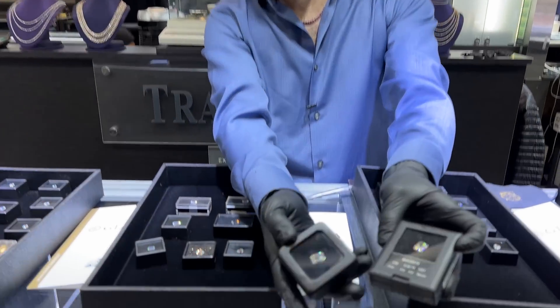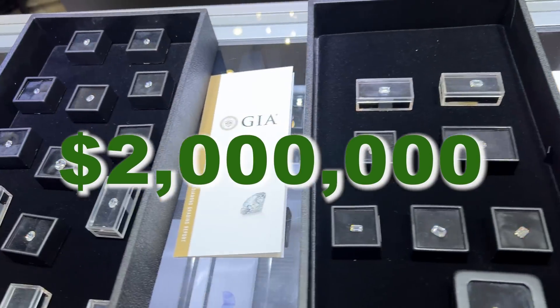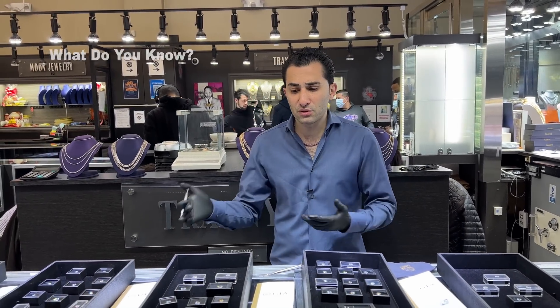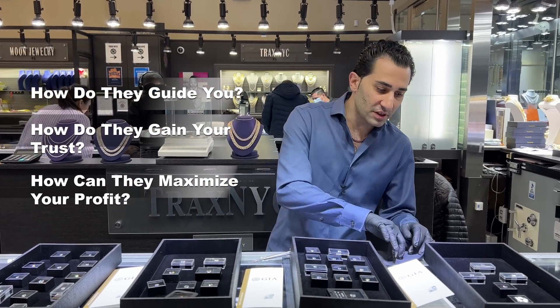There's a lot going on in the diamond industry today that I'm going to tell you — I'm going to let you in on a couple of secrets. I've got about two million dollars worth of diamonds here. The way the diamond game works, everyone plays a little head game. You're buying an engagement ring — how do they guide you, how do they gain your trust, how can they maximize their profit and diminish your cost?